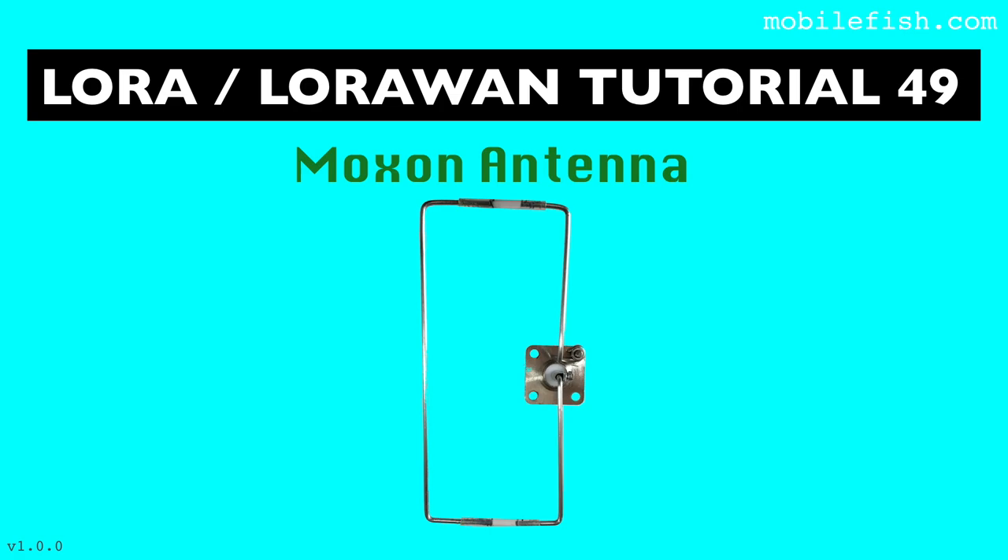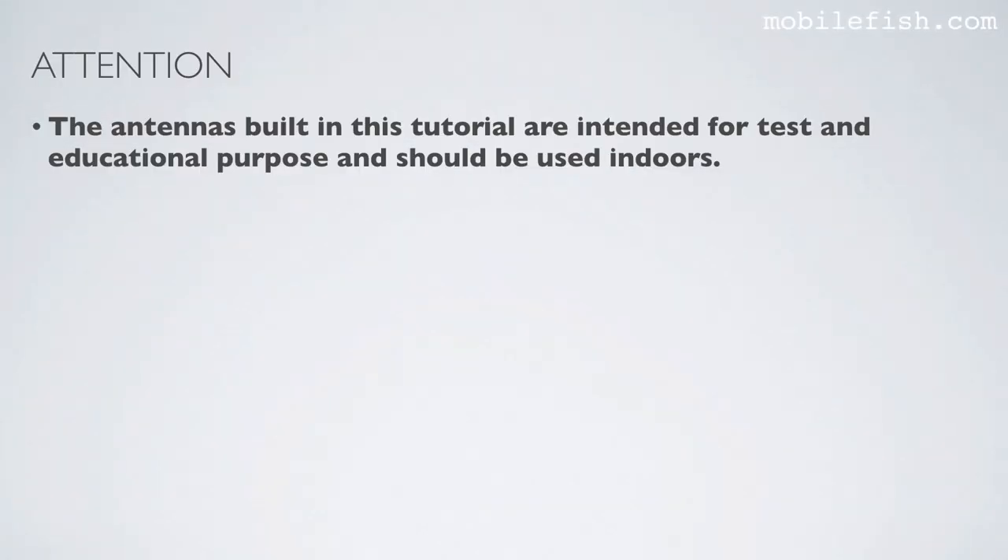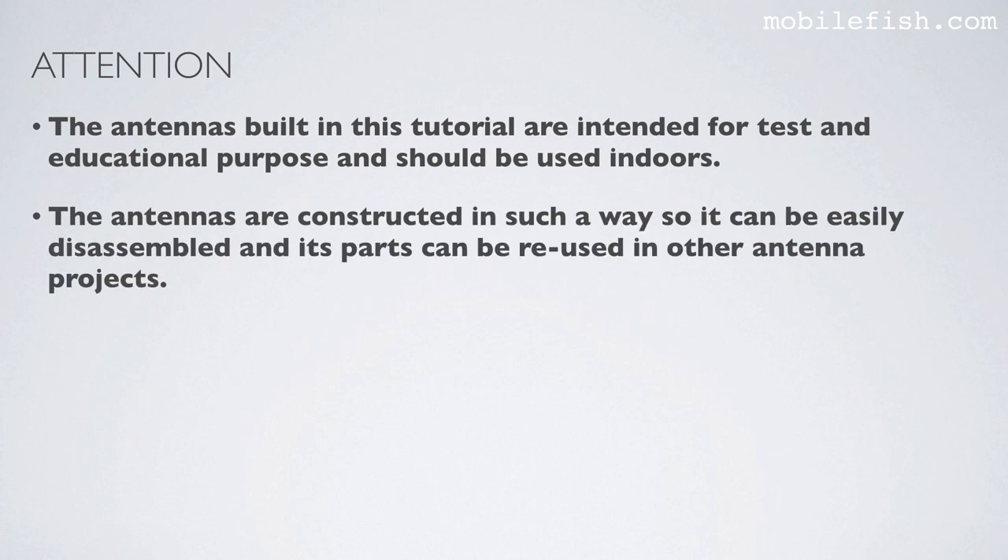In this tutorial I will explain what a Moxon antenna is and how to build one. The antennas built in this tutorial are intended for test and educational purposes and should be used indoors. The antennas are constructed in such a way so they can be easily disassembled and their parts can be reused.